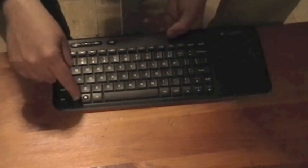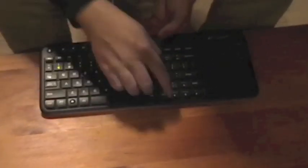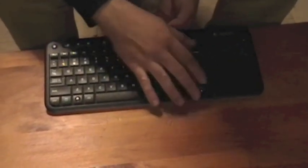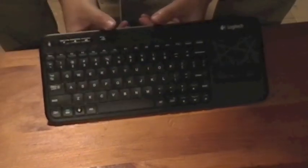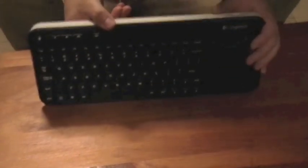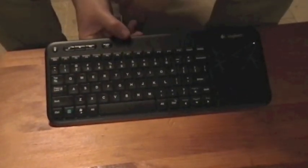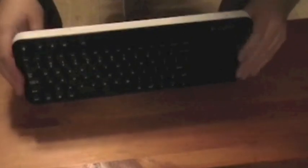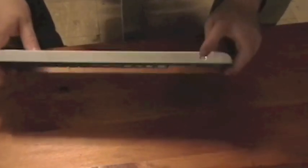Hold function down and you can go through scroll lock, print screen, pause, home, page up, page down. The way this guy is set up is you've got a very small Bluetooth receiver that plugs into any USB port on the computer. You've got your front keys here, and the only other thing on the top is going to be your on/off switch.